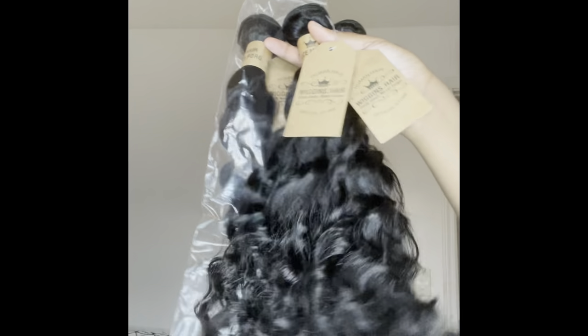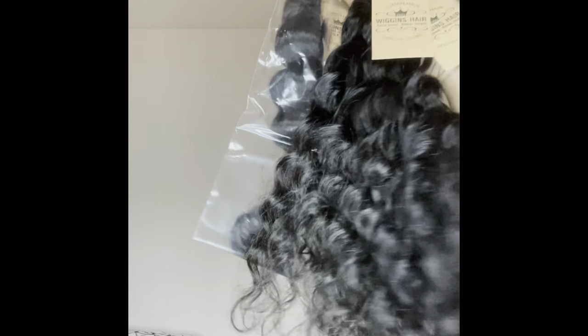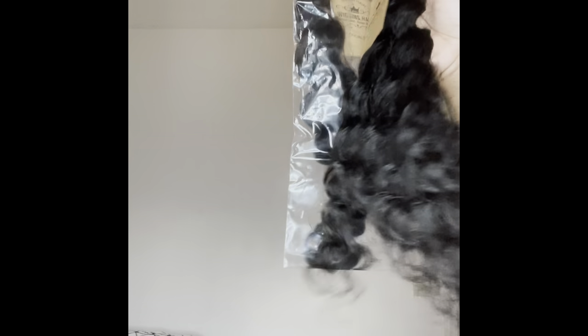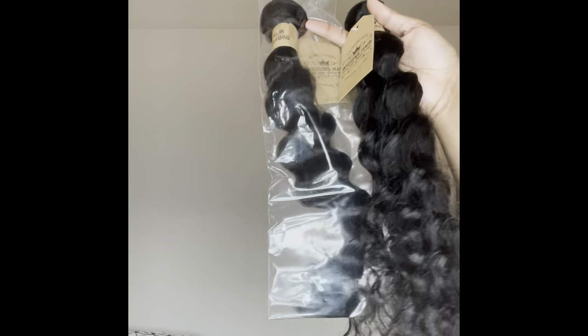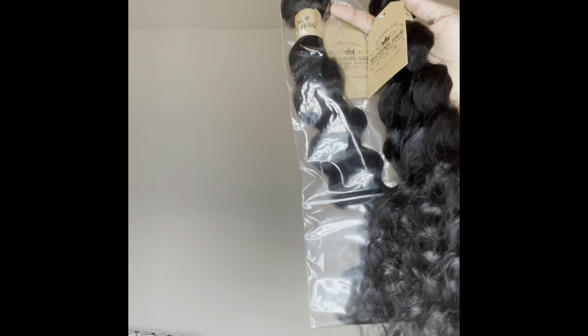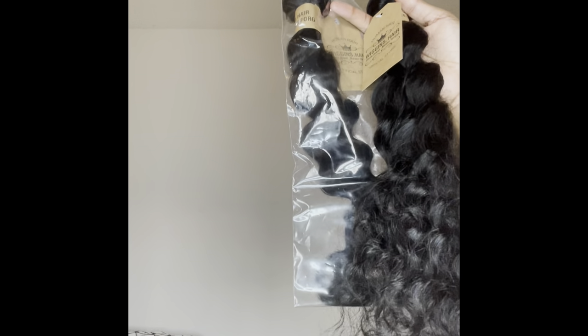I could have gotten Amazon hair, but I wanted my bundles to be guaranteed a little thicker because I'm not making a wig. One bundle is going to be a ponytail on its own, and the other two bundles are going to be in the back of my head. I want it to be full, so hopefully this is enough hair. I like my hair really full, and I wanted to try this company because I've heard great things about them.